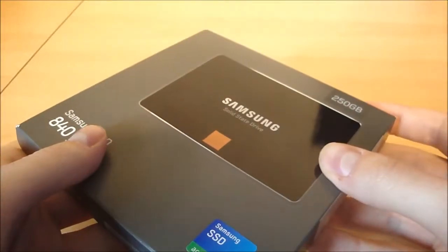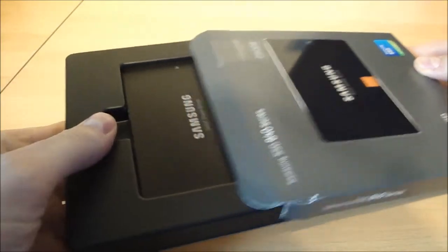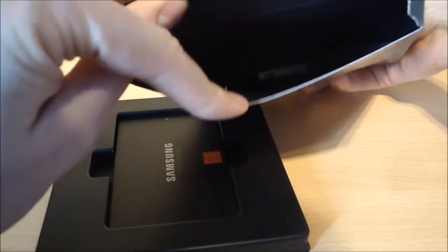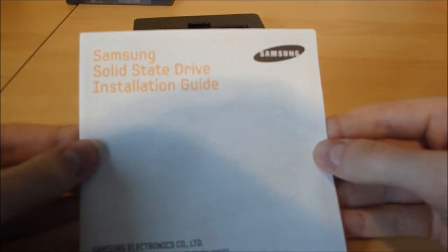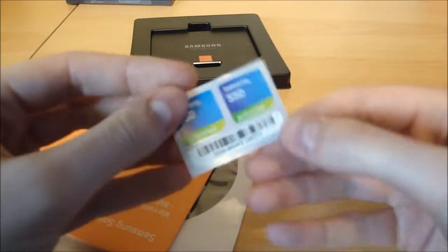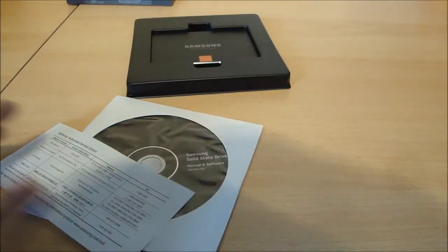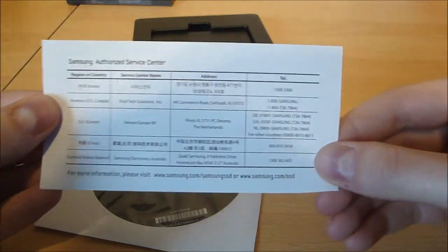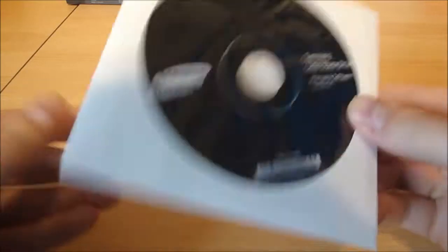Let's see what's inside. So it's a simple slip case — the drive is literally in there, there's nothing else in the box. Underneath the packaging we've got an installation guide for the Samsung Solid State Drive. We've also got a little sticker you can stick on your laptop to show you've got a Solid State Drive, a warranty statement, some information about service centres, and a manual with migration software — I probably won't use that to be honest.